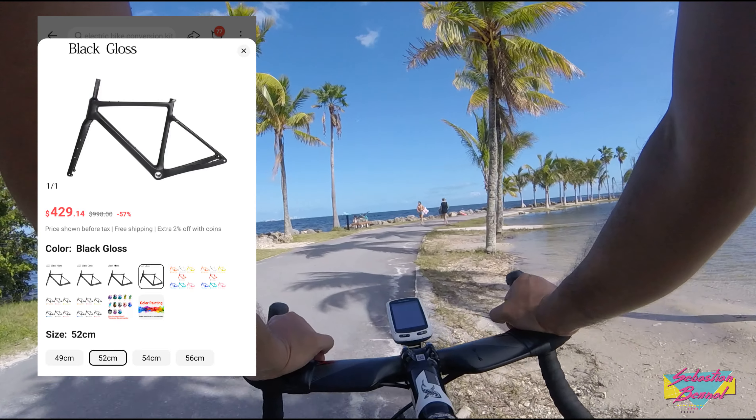For the seat post, Towseek sells this one for $17.30. I didn't find any Towseek cages, but I did find these unbranded carbon cages for $14.93 for the pair.